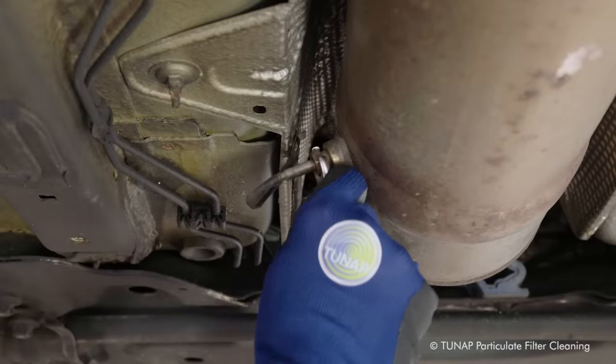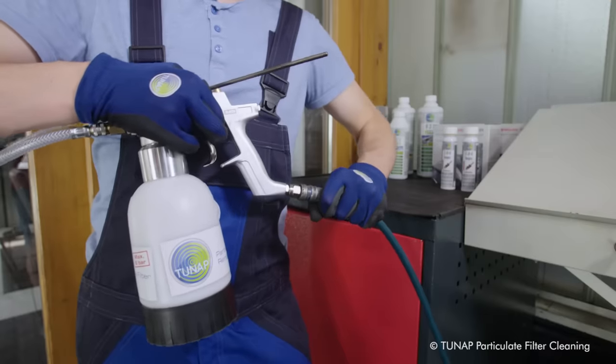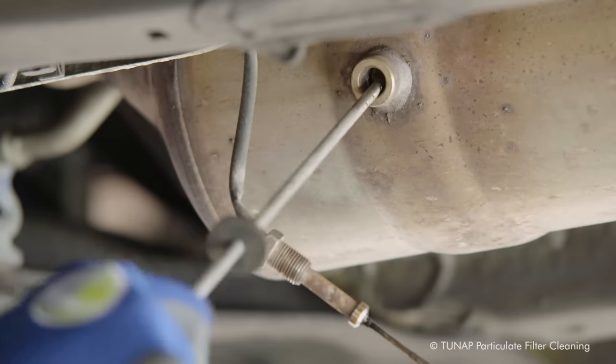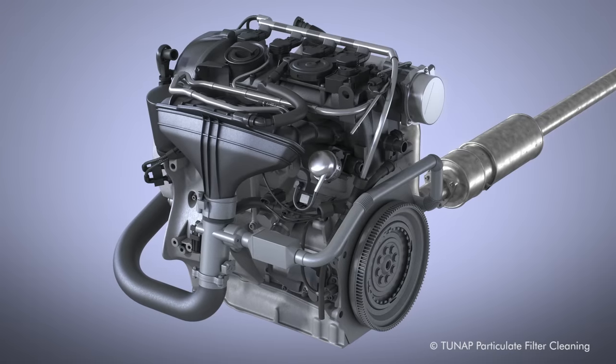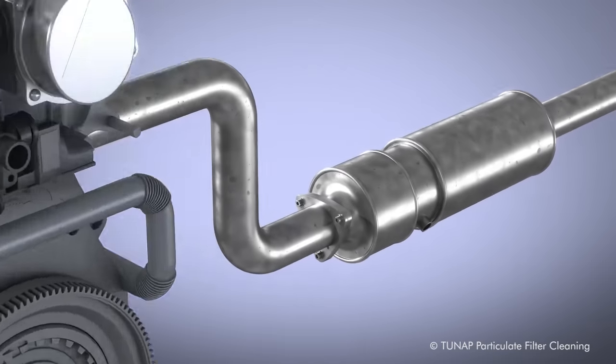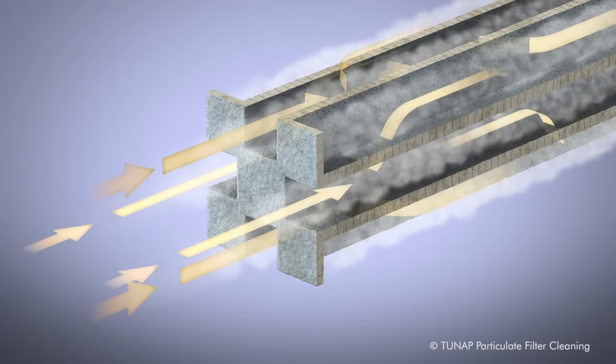Independently tested and incredibly quick, Tuneapp's particulate filter cleaning is environmentally friendly and can save a lot of money. The particulate filter removes soot and other fine particles from the exhaust.